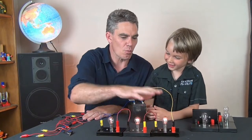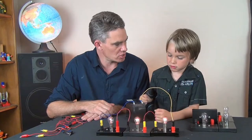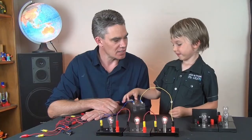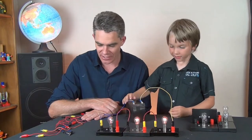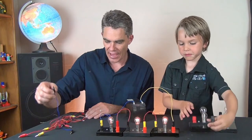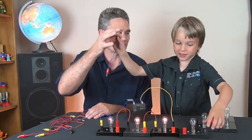Do you know why they go duller? Because there's more resistance to the circuit, and the electrical pressure — or the voltage — is the same. Shall we add one more in series? How about I just give you the wire this time and you see if you can connect it in series?